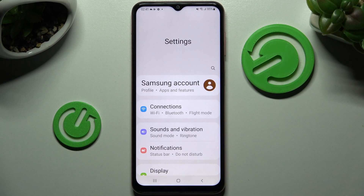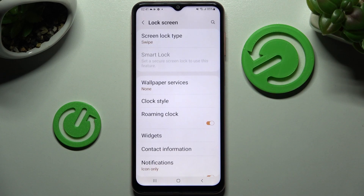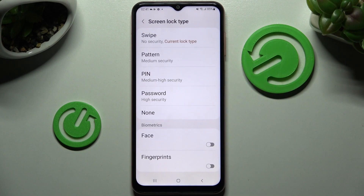First of all, go into device settings. Now you need to scroll down and choose lock screen. Following that, click on screen lock type and tap on the best login method for you — pattern, pin, or password.